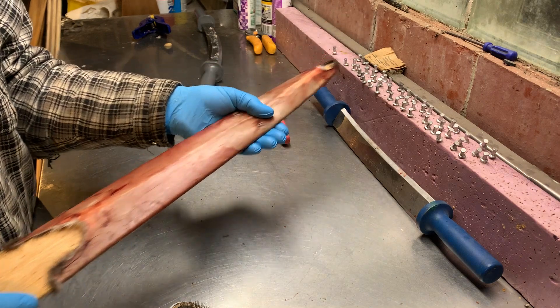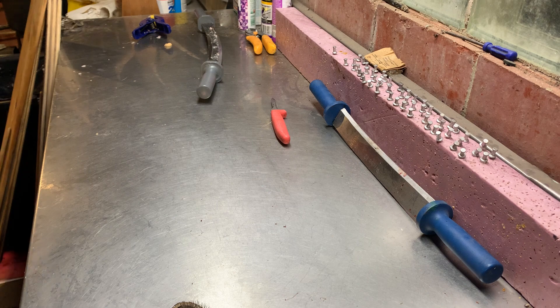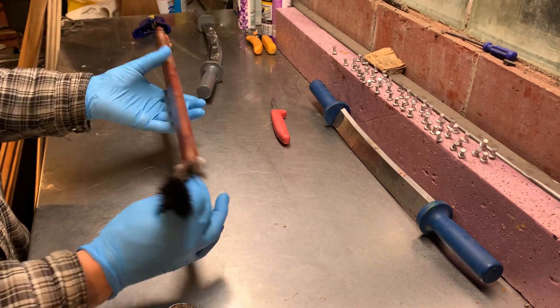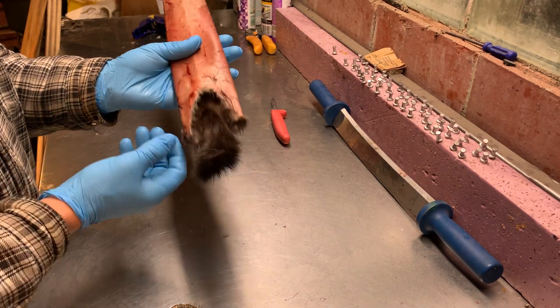I just pull the belly board out now — slide it right off. Set the board out of the way. You can see a nice-looking mink.